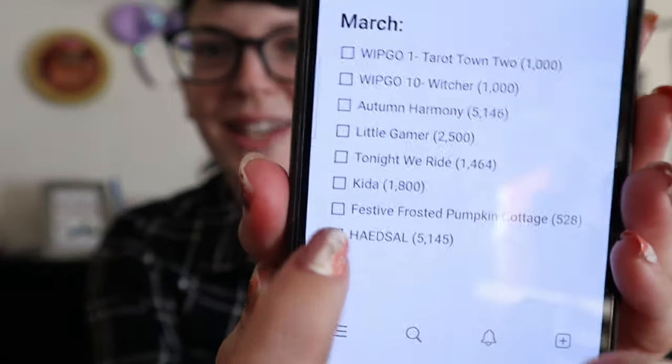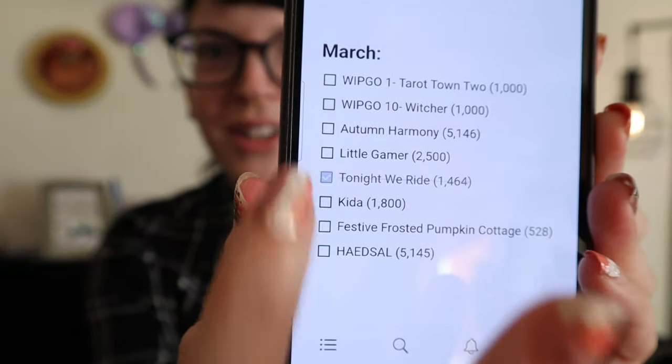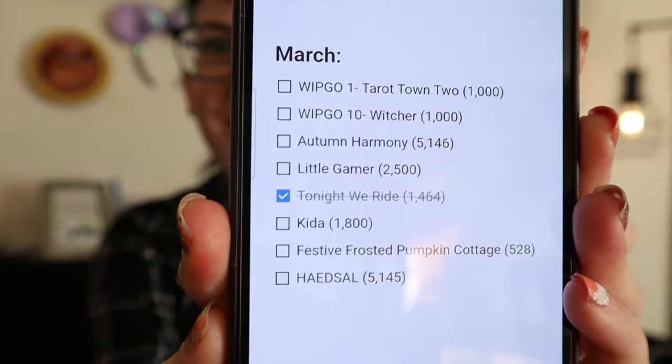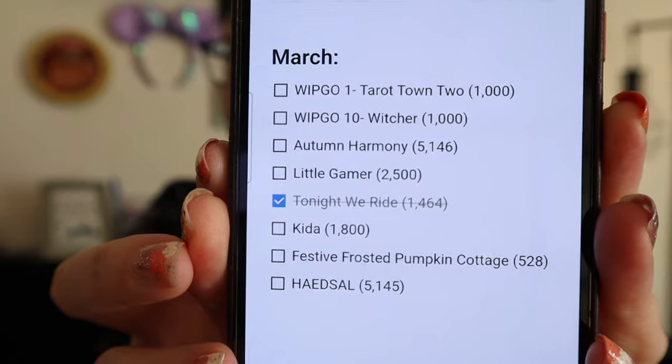I was also going to show my Notion app. In Notion, I make a task list for every month with my goals. Now that I met the goal on Tonight We Ride, I was going to check it off. And then it crosses it off for you, which I love — getting things crossed off of a list. I haven't met any other goals yet on my list for the month, so I need to just get stitching a lot faster because the month is almost halfway over.